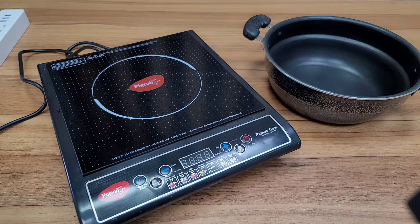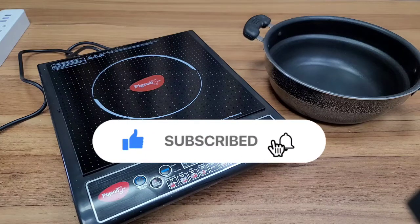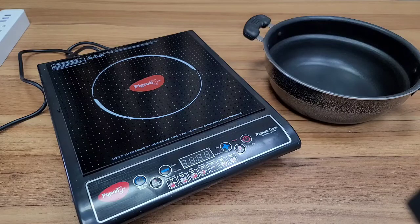We will see all the details. I hope you found this video helpful. If you want to watch more videos on my channel, please subscribe, like, and subscribe. See you in the next video. Bye.